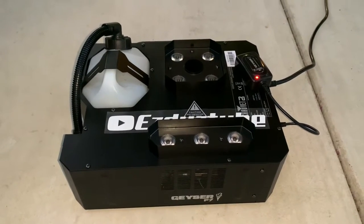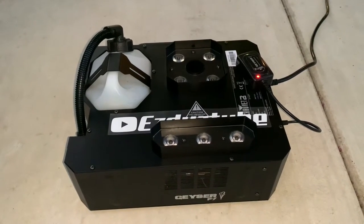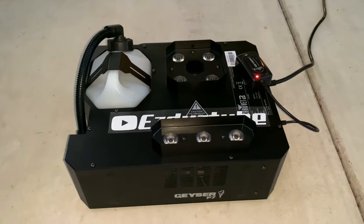Hey, how's it going? It's ZDOS2. Today we're going to be checking out a fog machine from Chauvet DJ — this is the Geyser P7.